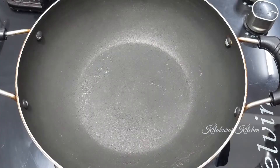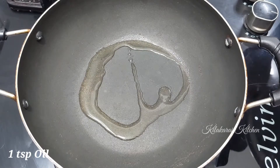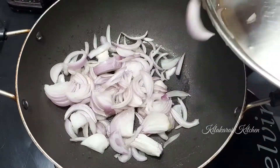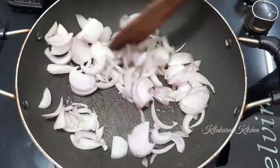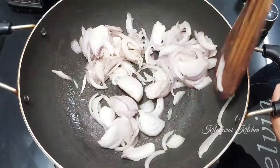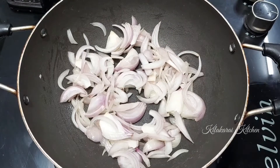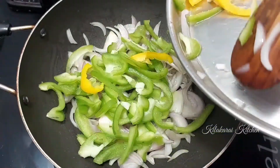First, add 1 teaspoon of oil. Cut the onion and vegetables. You can cut them like this. Add 2 tablespoons of corn, 2 tablespoons of vegetables, 1 tablespoon of green capsicum.